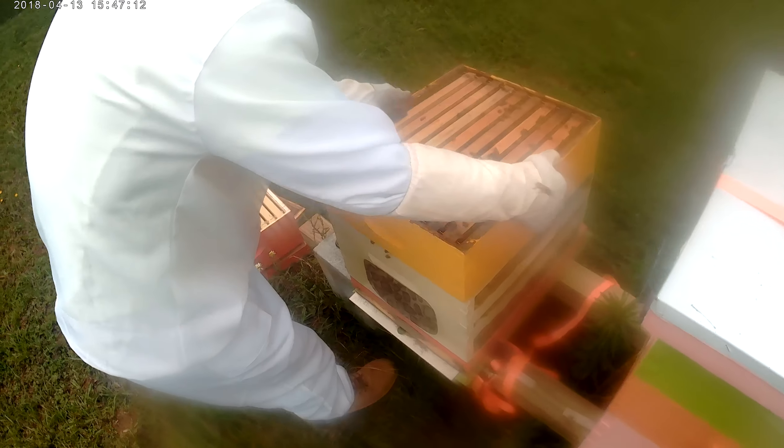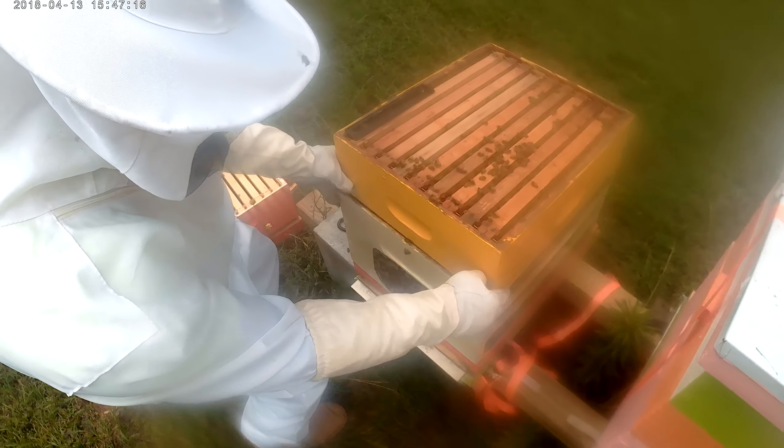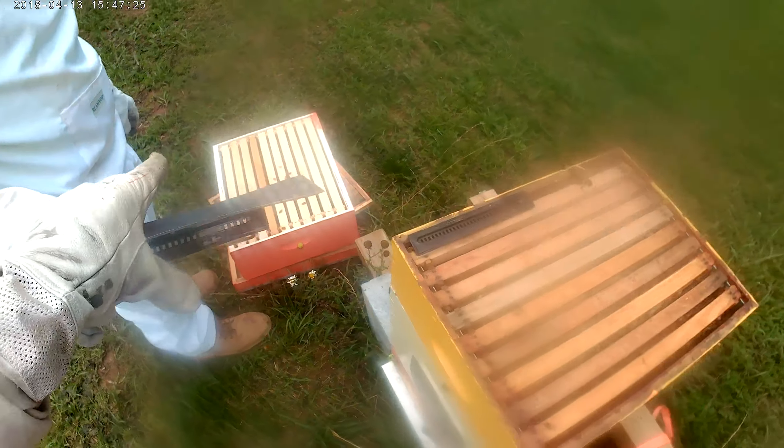Oh, they didn't like that y'all — they ain't like that at all. Here, have a treat, have a treat. At the very top, at the very top.